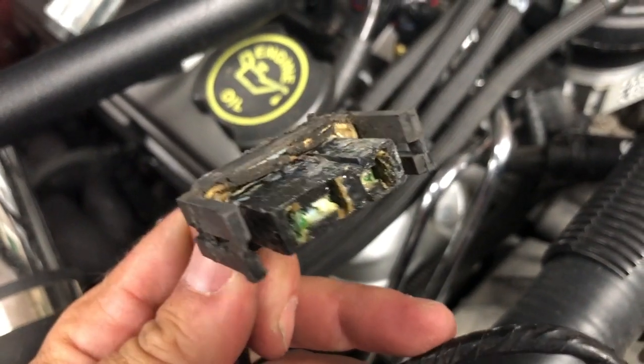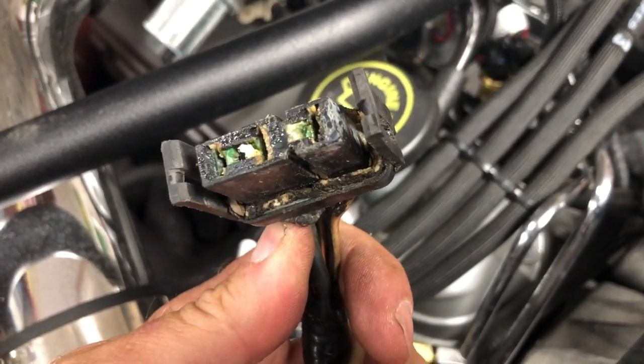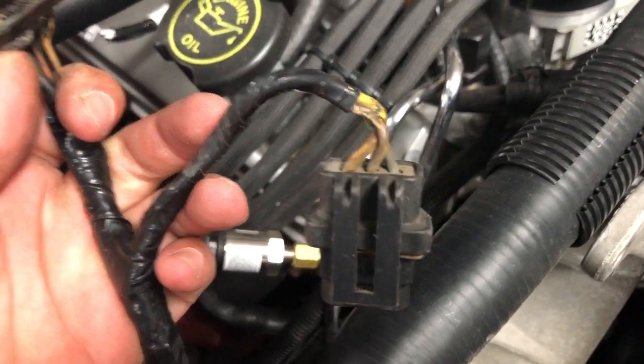Look at these corroded terminals and melted connector. It's no wonder our charging system was marginal. We're going to permanently solve this problem.